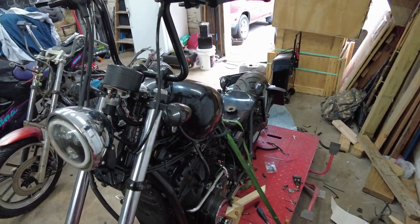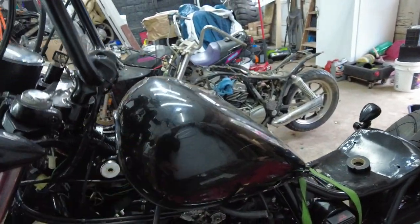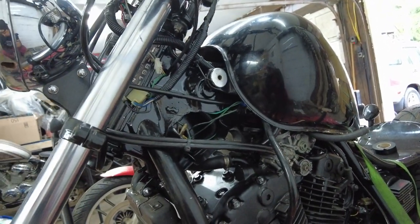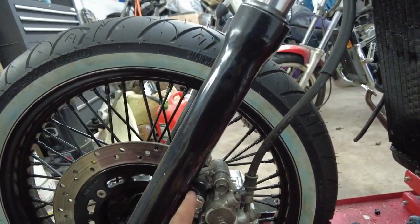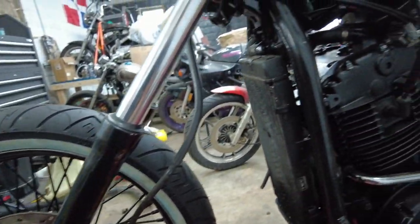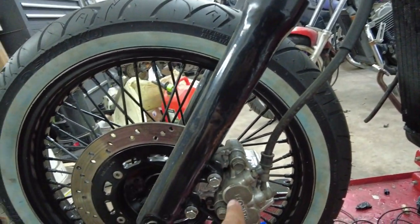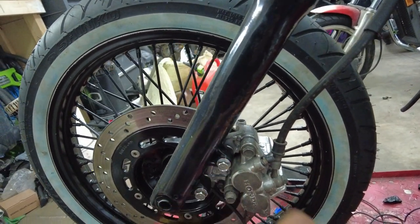Alright guys, so I did not take the tank yet to get an estimate on how much that's gonna cost — I'm probably gonna do that tomorrow. I'm gonna focus on the caliper and bleeding the clutch. Let me do this real quick, I got these spacers.